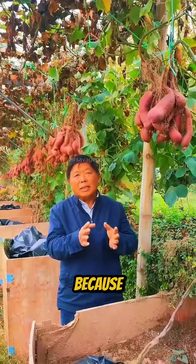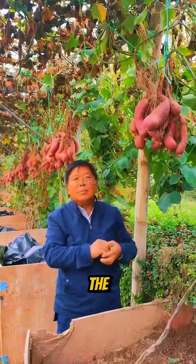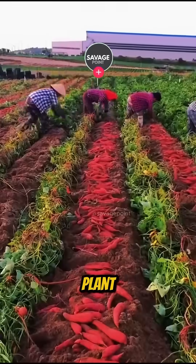What's more, because the harvest does not affect the vines, the sweet potatoes keep developing even after the first harvest, making it possible to collect multiple yields without harming the plant.